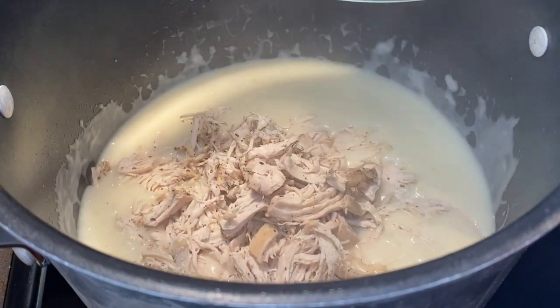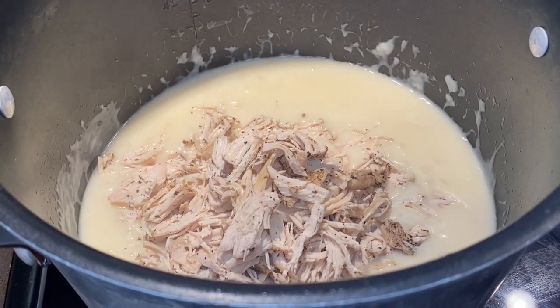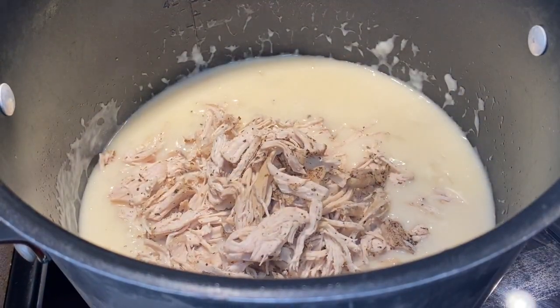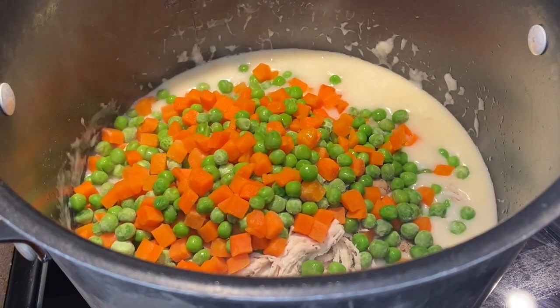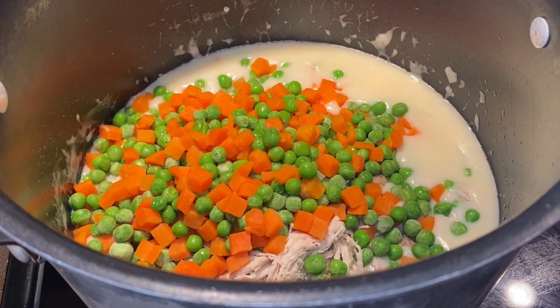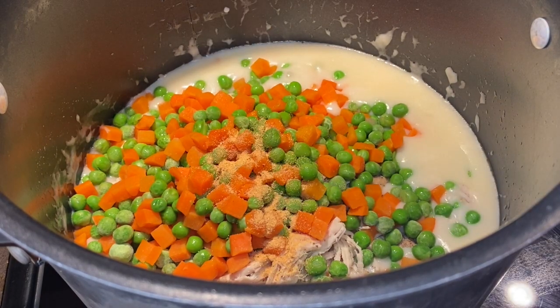Once the sauce is thick, I'm going to add in the chicken that we cooked earlier, as well as half a bag of frozen peas and carrots. You can add the whole bag if you like them, or add less — whatever works for you. For mine I used half the bag. Then I'm adding some garlic seasoning, salt, pepper, and more basil before mixing everything together.